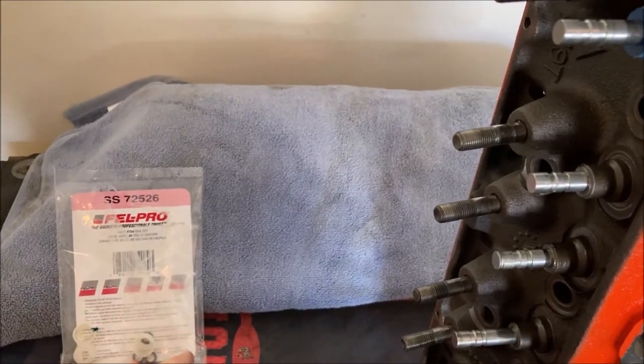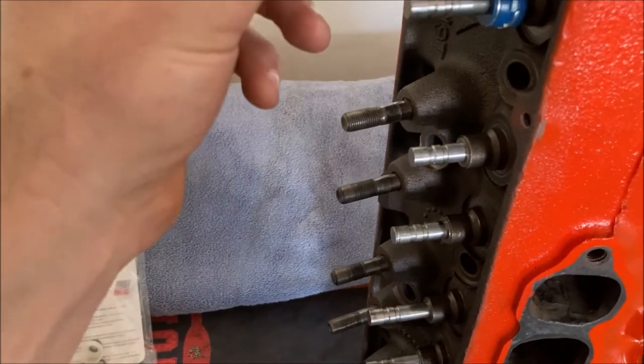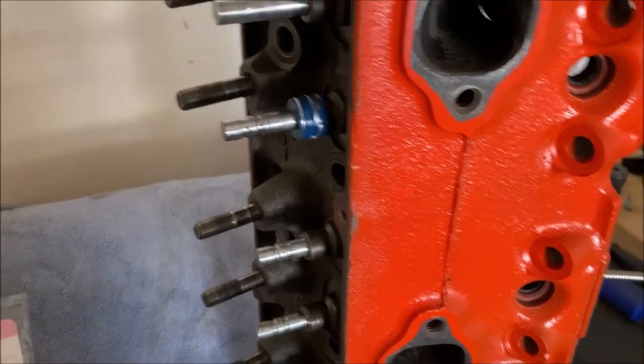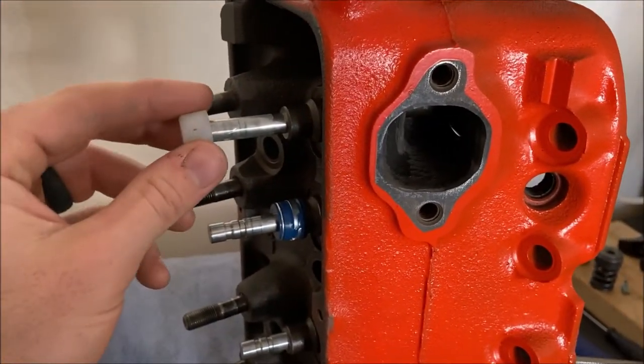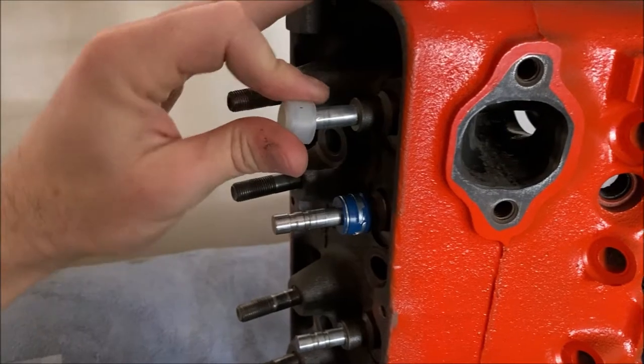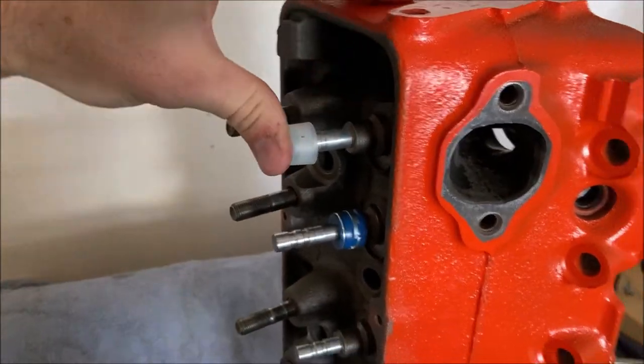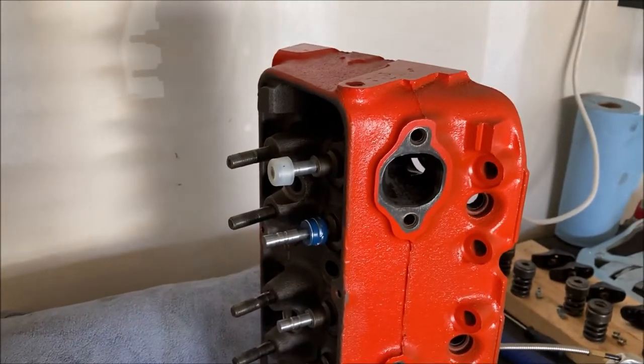On the exhaust side I'm using these umbrella seals. This exhaust kit didn't come with this cover so I'm just reusing it. I like to do this on the bench so I don't lose anything. Should be able to just press this over — might be a two-handed ordeal if I don't push the valve out.